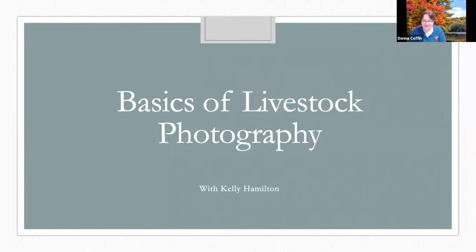Most of you probably have cameras on your phones at the very least. Tonight I'm not going to talk about camera settings, because I simply don't know what you're going to need — it all varies. Mostly what I'm going to cover is how to set up your animal, get the best lighting, and get the best picture.